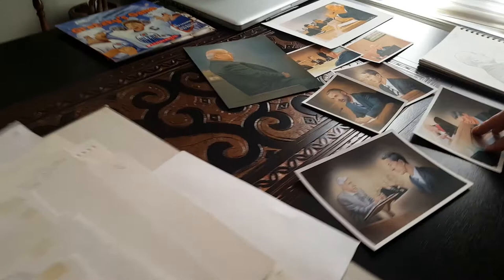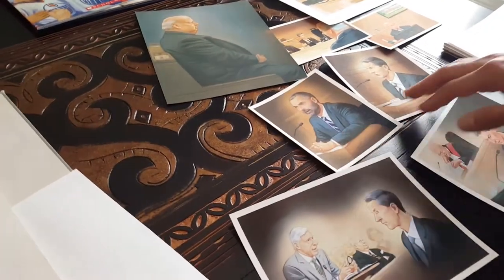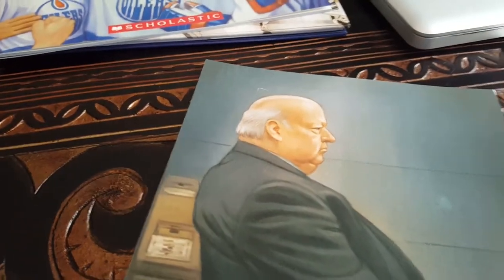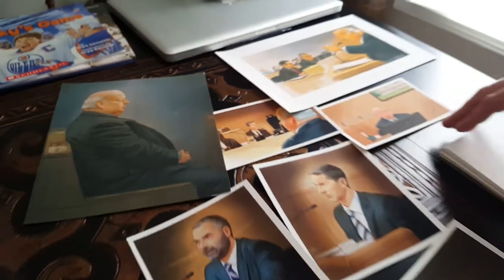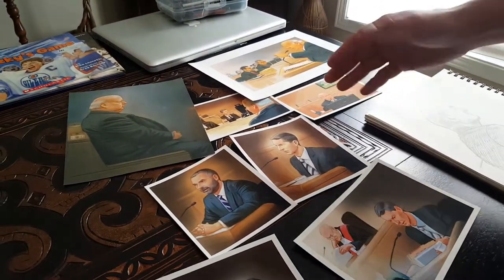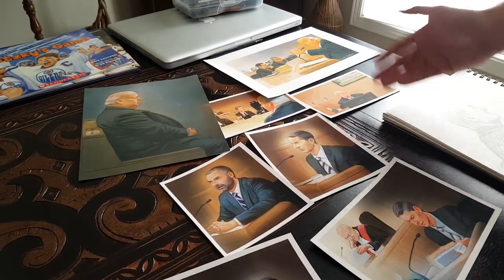I think what people might be interested in is the work I did for the Duffy trial and my court art. These are some of the printed pieces from the trial, and this is the finished artwork.